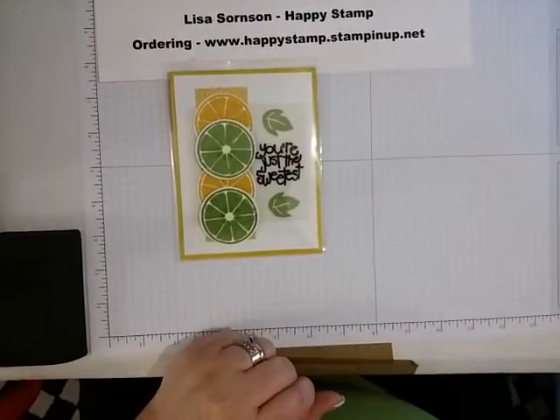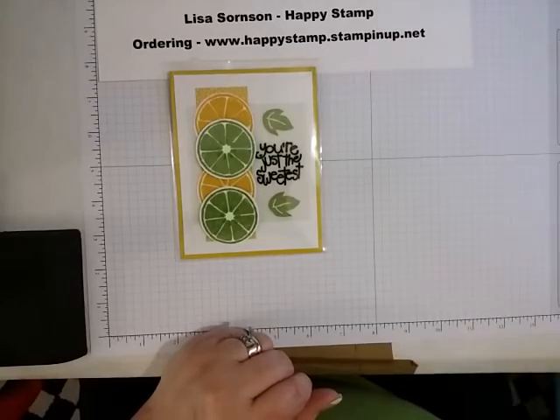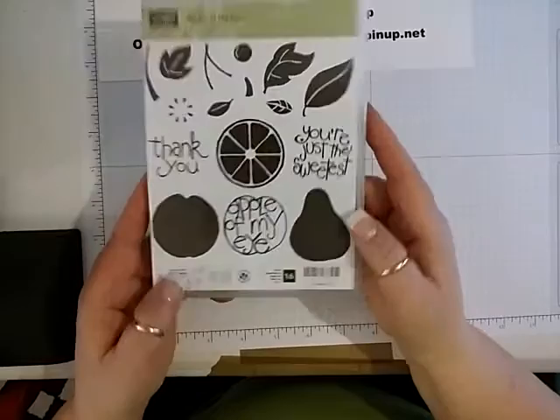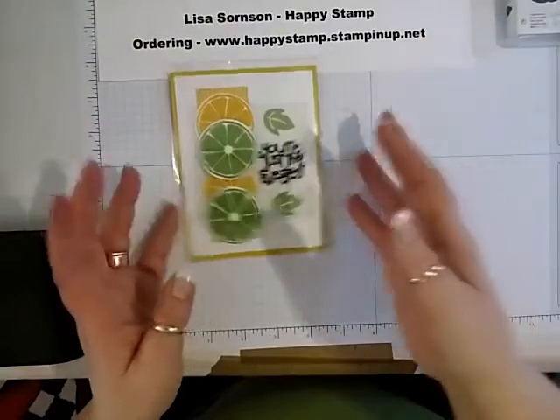Hello, this is Lisa from Happy Stamp, and today we're going to be making this card. It uses the Apple of My Eye stamp set from Stampin' Up. So let's go ahead and get started.